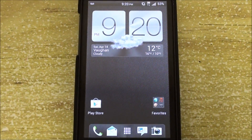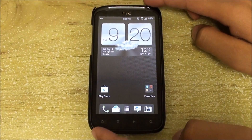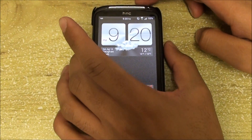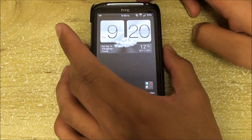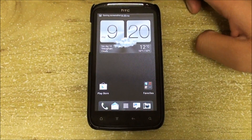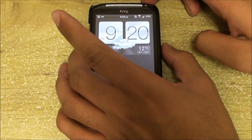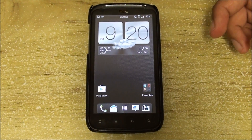Also, the screenshot function has been rerouted from power and home to power and volume down. When you are taking a screenshot, just make sure that you press both buttons at the same time, or you're going to end up turning the volume down or turning the screen off.